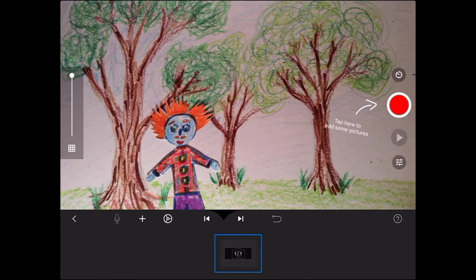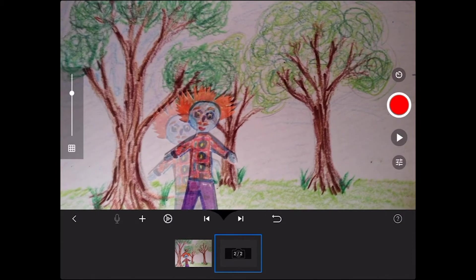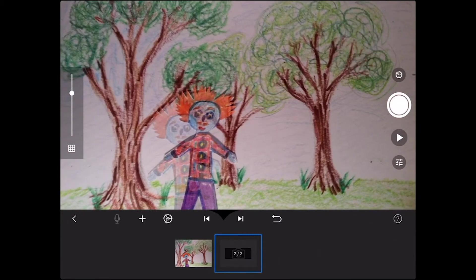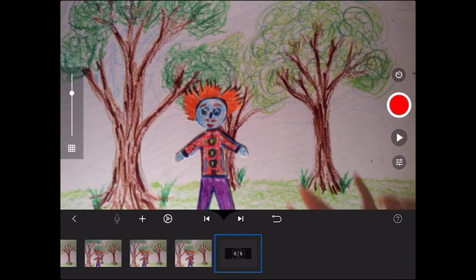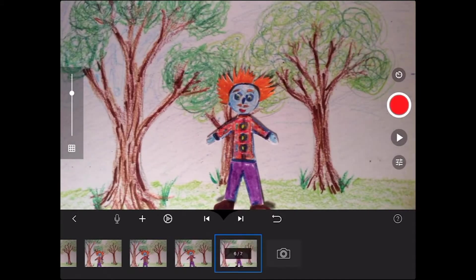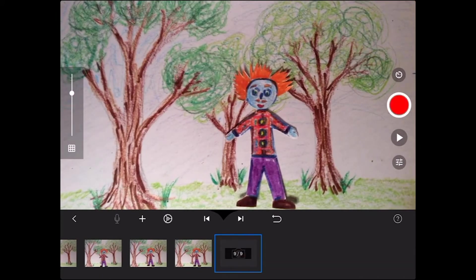We're going to tap our first picture, pressing the red button. And then we're going to move the character a little bit at a time. Remember, you can use this sidebar for onion skinning — it does not smell, it's just so you can see the last picture that you took. Remember, we're only moving it a little bit each time. It also might be a good idea for you to tape your background so it doesn't move around.